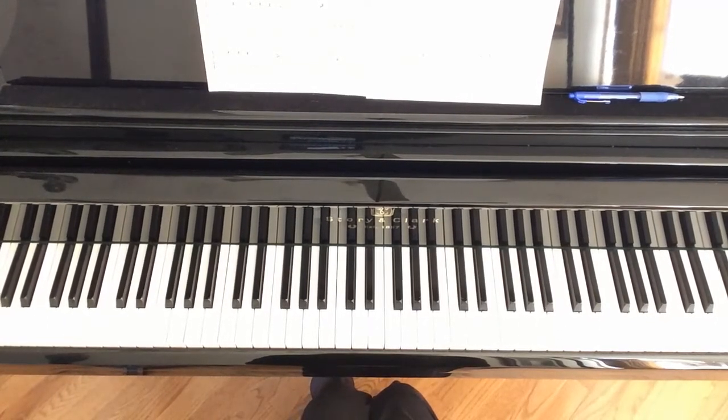Good morning! We are talking about the middle section of Blue Boogie today. This covers measures 9 through 16, and everything after measure 16 is basically the same as the beginning.